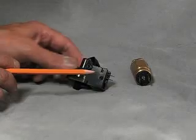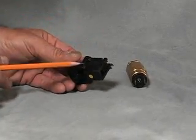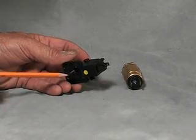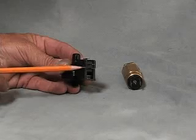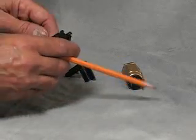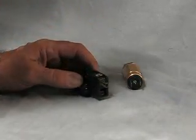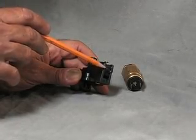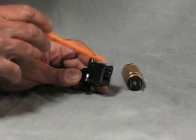This is the VS3, and it's capable of sensing vacuum from 0 to 27 inches of mercury. When you reach the desired vacuum, which is adjusted through this cap here with a screwdriver, it will give you a signal — either confirming you have enough vacuum or indicating that you do not.